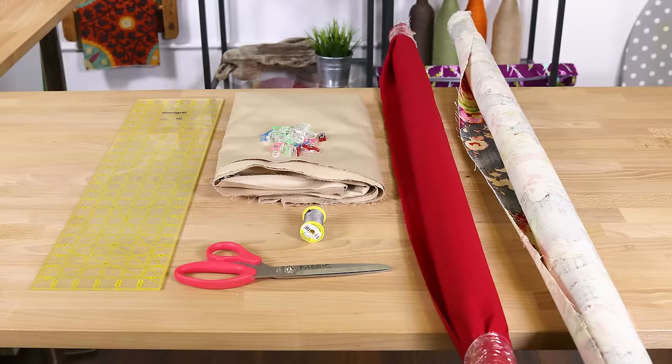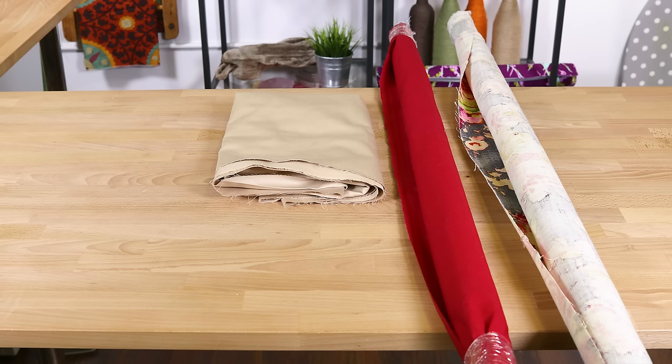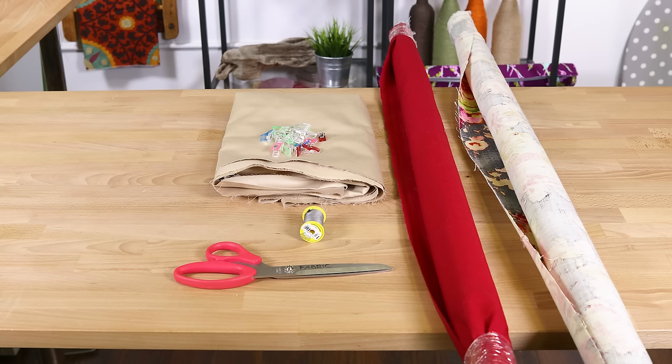So let's get started. The materials you will need are an outer fabric — I'm using Covington Venus charcoal fabric — broadcloth for the inner lining and for the handle, pins or clips, thread, scissors, a ruler, an iron and board, and a sewing machine.